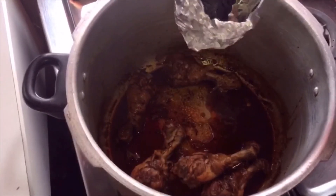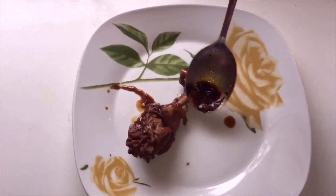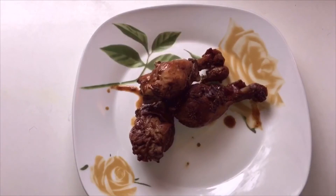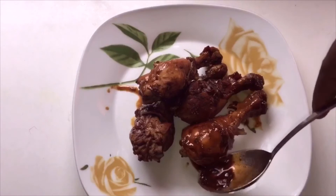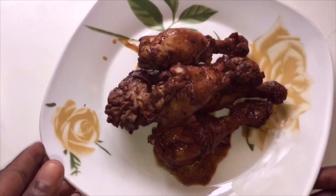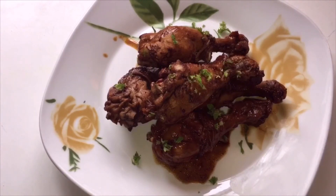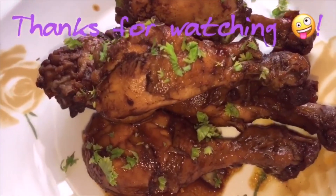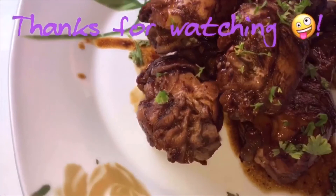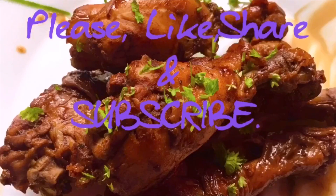Remove the foil from inside the pot. The charcoal gives the meat a smoky taste — that's why you need the cumin powder. You really need to try this dish! Thanks for watching; the ingredients will be in the description below. Please like, share, and subscribe. Lots of love!